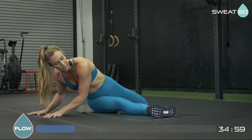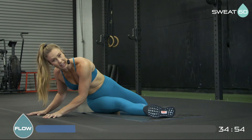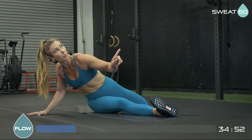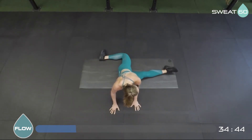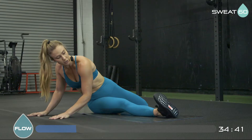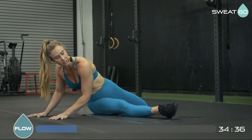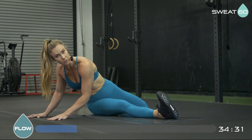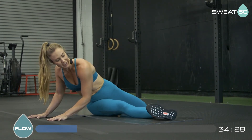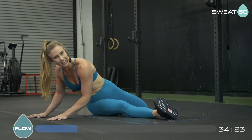Now point your toes, then flex, then bring your toes up towards the ceiling — that's where you really feel it. Repeat: point, flex, lift those toes up towards the ceiling, trying to keep that leg as straight as you can. Do this several times — breathe here, it's really easy to hold your breath. Point, flex, toes up. Starting to feel a little bit better now.